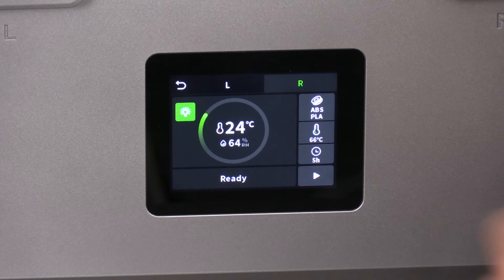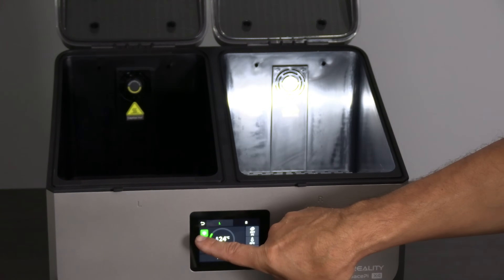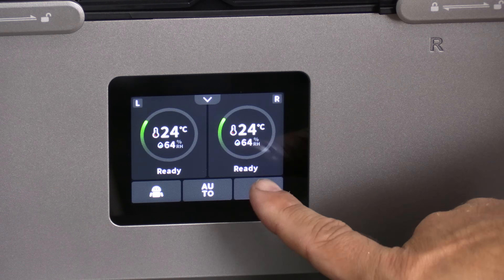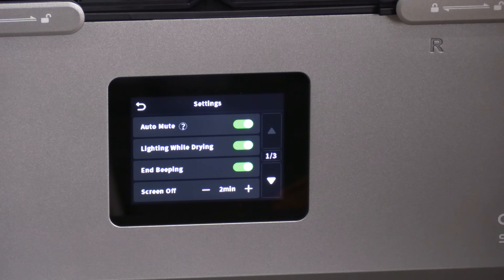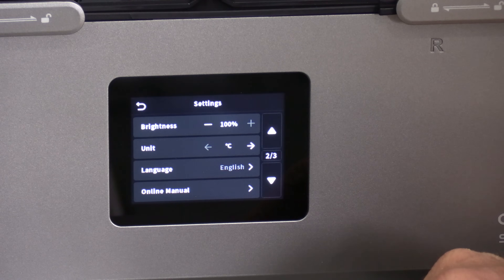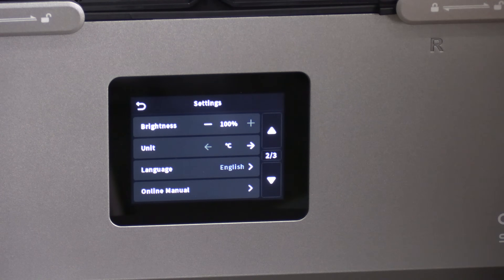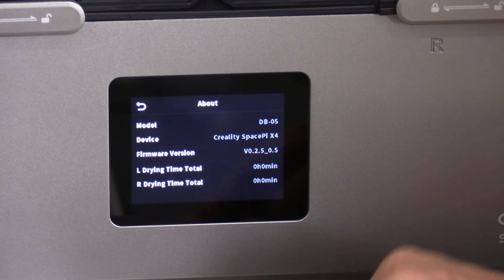You can touch the light icon and turn on the lights individually. In the settings menu, you have AUTO mute — when the humidity reaches a certain level, AUTO mute will reduce the speed of the fans to make the unit run more silently. Lighting while drying is self-explanatory; that will turn the lights on when drying starts. Beeping will sound an alarm when drying is finished. You also have screen timeout, screen brightness, units in Celsius or Fahrenheit — in the 3D printing world everybody works in Celsius, even if you're used to Fahrenheit. And of course language, your online manual, and your about screen which will let you see your firmware version.